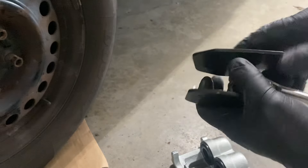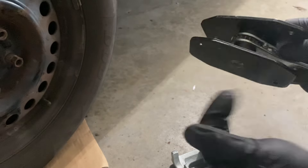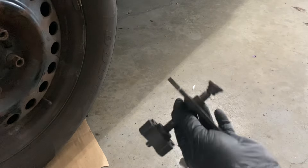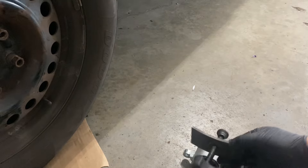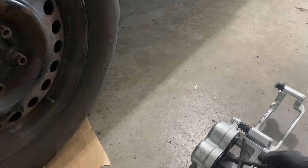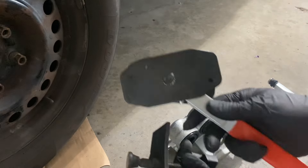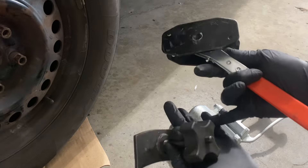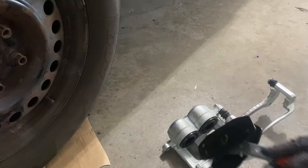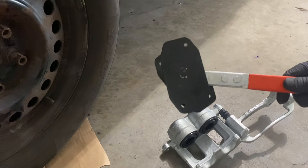To get it back in here you can go back and forward, or your other option is to use one of these oil pads — get it in there right there and then push it in. Either one works, it's your preference. You can use this one or this one, they do the same thing — basically just push the caliper pistons back in. That's it, thanks for watching.